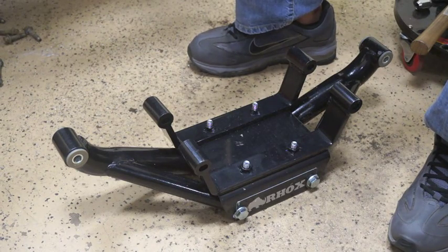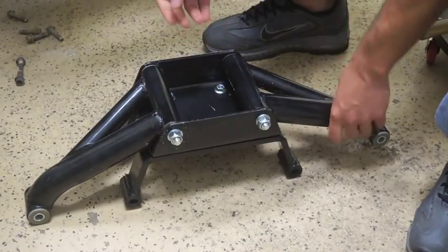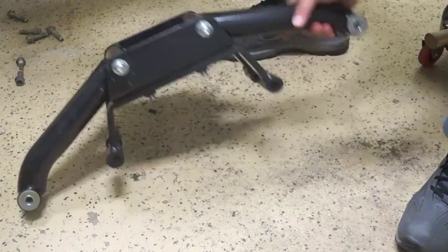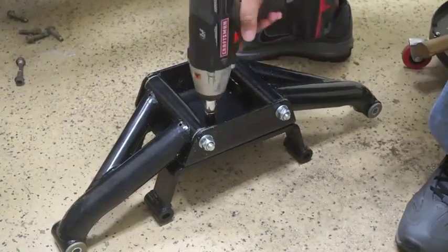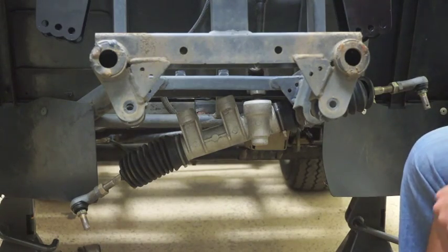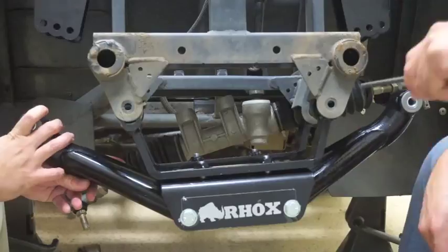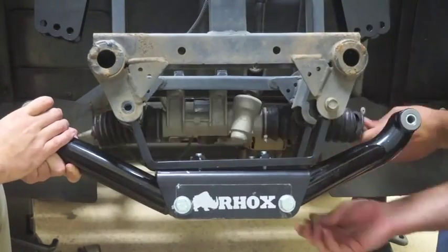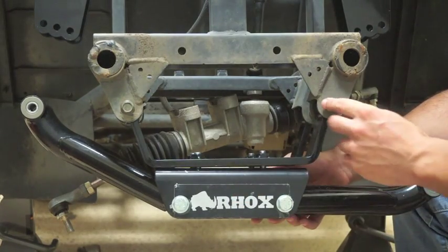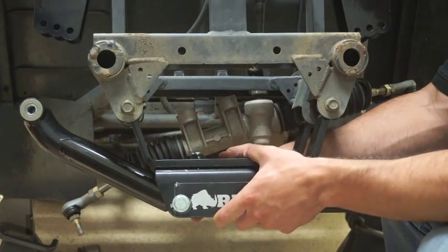Now that we have our shock towers mounted to our cart, we want to install our AR frame. Before you install the AR frame, turn it upside down. There are four bolts — go ahead and loosen those up slightly. You don't want to take them out completely, just enough to give you play to line up the mounting brackets. I would suggest having somebody help you line up the AR to the frame. We're going to use our factory bolts that were holding up the original AR. Now that we have our AR attached to the cart, tighten down the bolts, reattach our steering rack, and tighten the bolts holding our brackets to the cart.